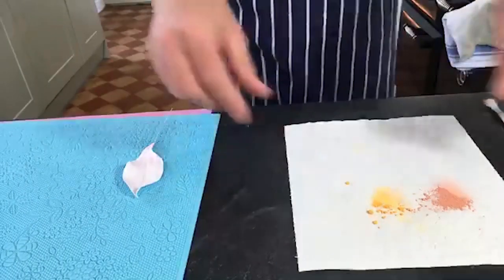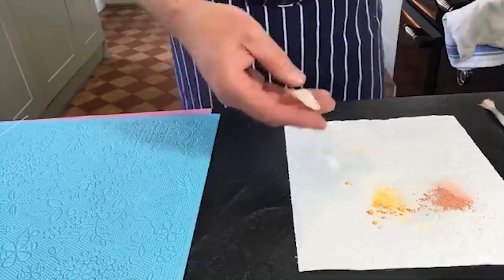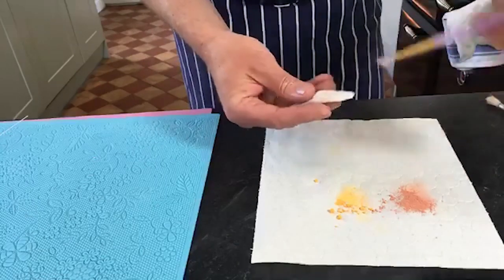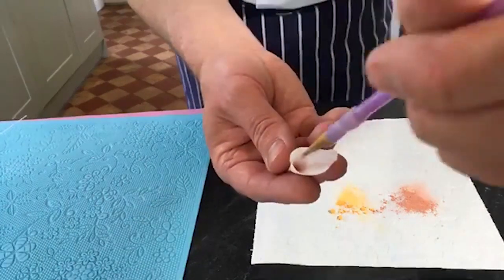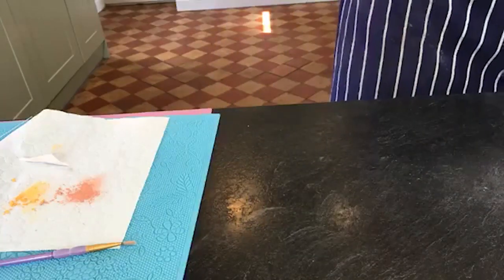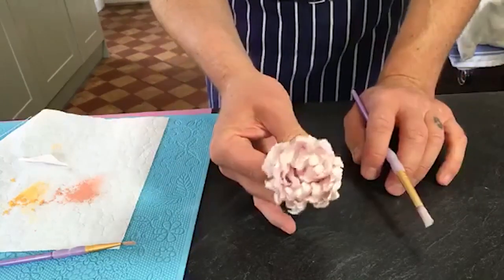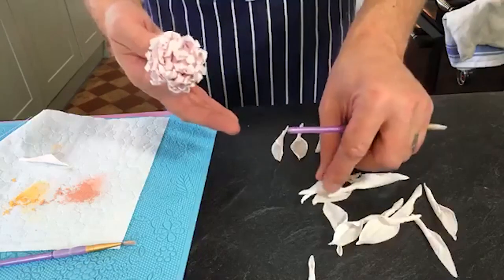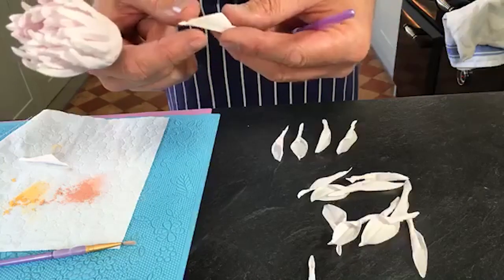We're back to our centre. The little tube petals we created have now had about 15 minutes or so to dry. They're still soft - I can still move them - but they're holding their shape, which is what you want. When you attach them they're not going to break, but they'll hold their shape. All I'm going to do is paint between the previous sets of petals, right down to the bottom. I'm adding them about a centimetre taller than the original flower, lining them up and pushing them in so they stick above.